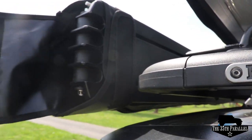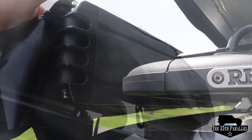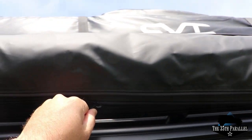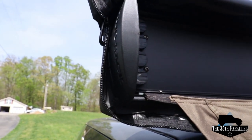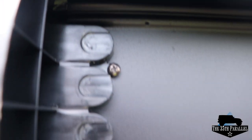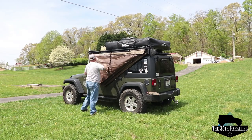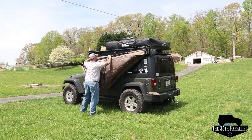One of the things I think Rhino Rack wanted to do with this product was make deployment of the awning as easy as possible. To deploy the Batwing, first you'll have to undo the Velcro straps located at the rear of the Batwing. You will then unzip the cover to expose the Batwing and fold it over top. You can see at the front of the Batwing that the posts are held with rare earth magnets to keep them in place. After freeing the Batwing from the rare earth magnets, you can grab the strap that later connects to the anchor and pull it around.